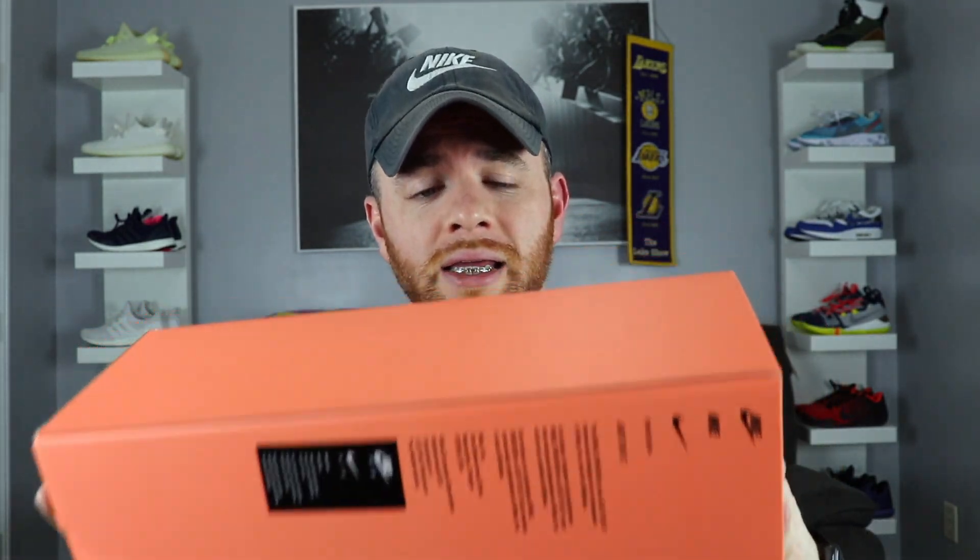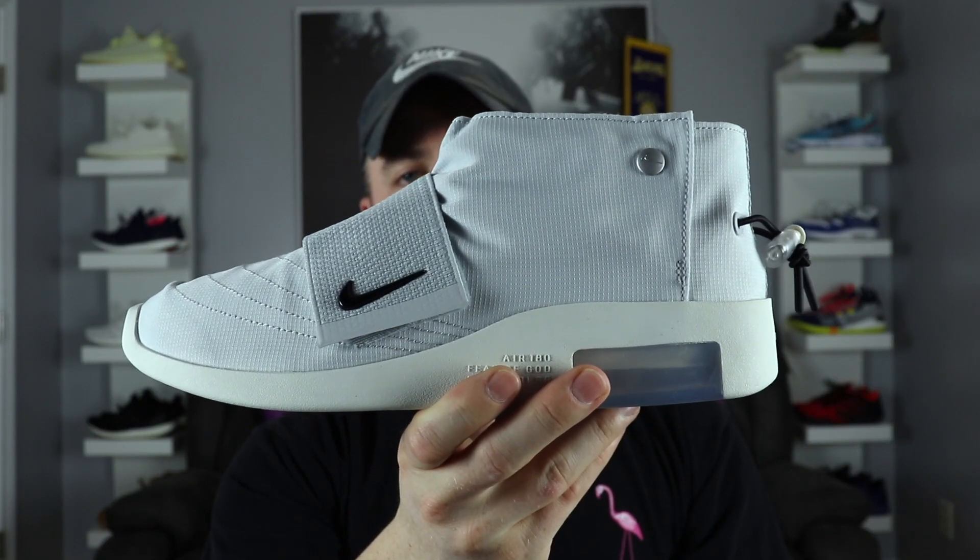It comes in a standard box that looks like a Jordan box. You've got the pull tab right here. It's this crimson — whatever crimson stuff Nike's doing — I like it, it's a cool color. I like it with the reflective Nike on the box, you can see right there. The glue smell is ridiculous.